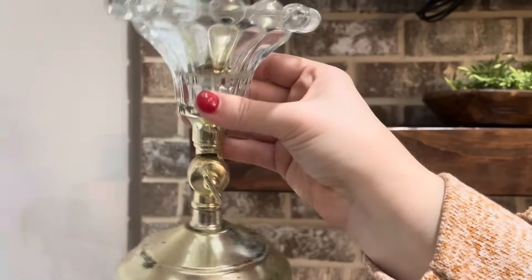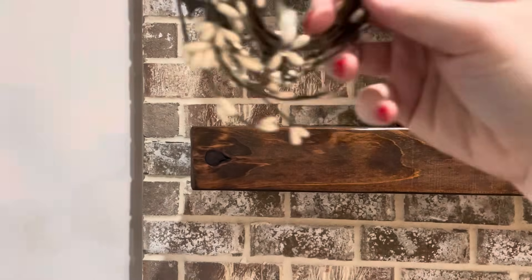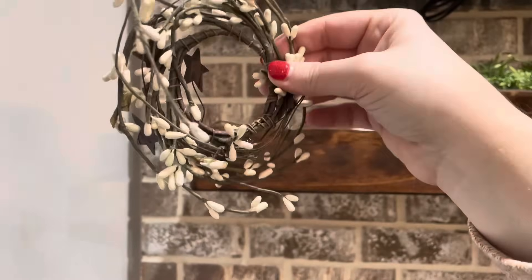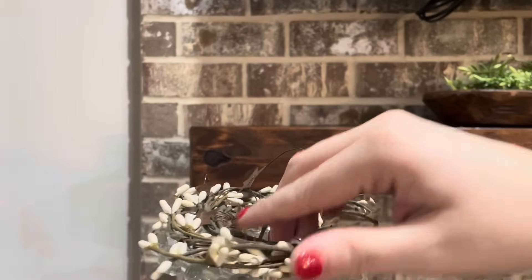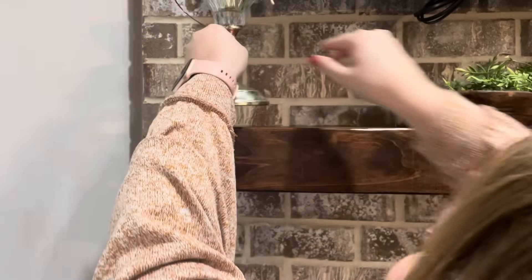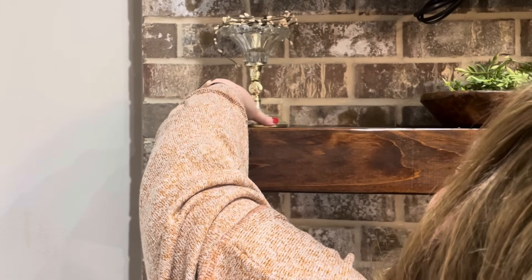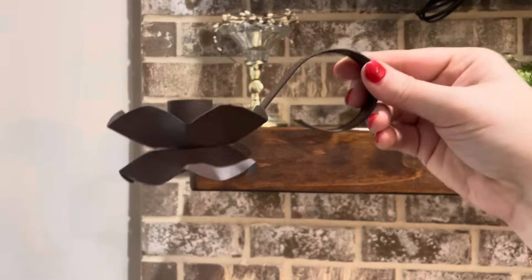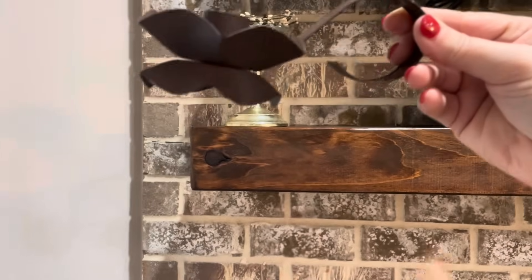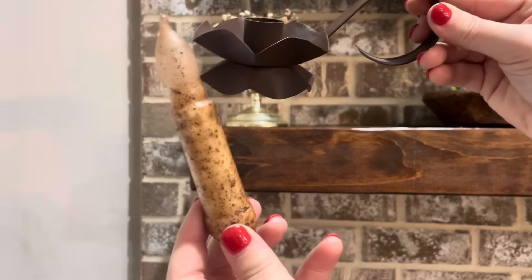Moving to the left side I'm going to be putting the same grouping of things that I had up here before, changing it up just a little bit. I'm starting with this candle that I found at the Emporium with another pitberry candle ring on top. In front of it I'm adding another candle holder that I got from that same store in Tennessee, and to it I'm adding an LED flameless flickering candle.